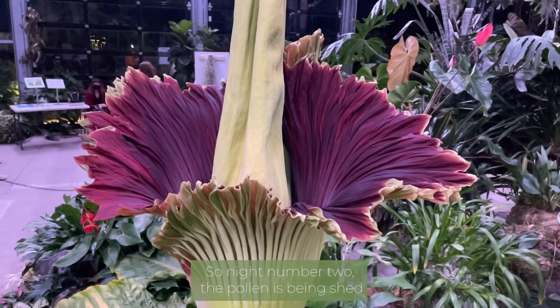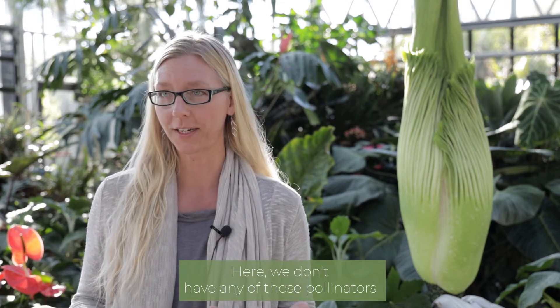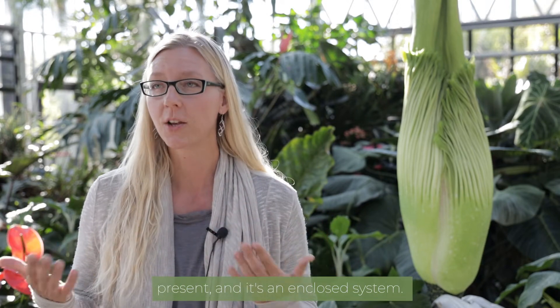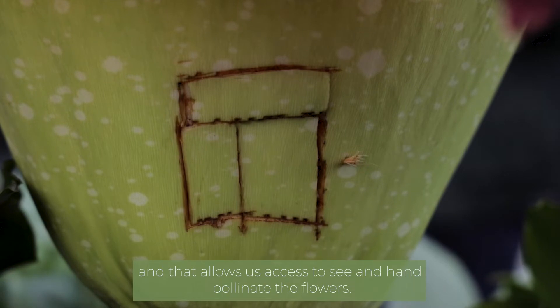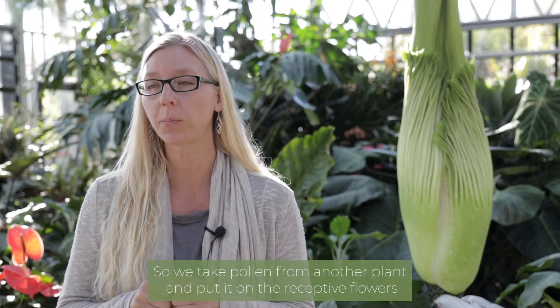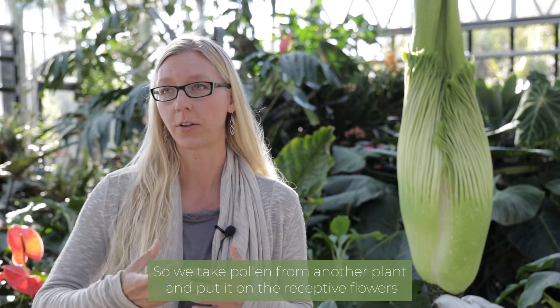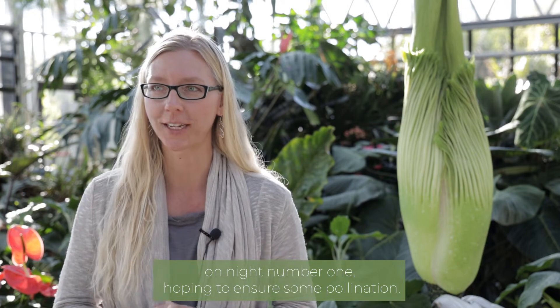On night number two, the pollen is being shed from the male flowers and carried on the pollinators to other plants. Here we don't have any of those pollinators present and it's an enclosed system, so what we do is cut a little window in the back of the spathe — that allows us access to hand pollinate the flowers. We take pollen from another plant and put it on the receptive flowers on night number one, hoping to ensure some pollination.